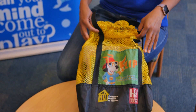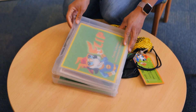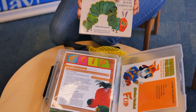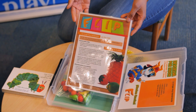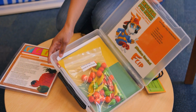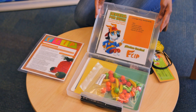Inside the kit you check out, you will find a project case. And inside the project case, there's a book — the book may be in English, Spanish, or in both languages, or in other languages. There's also an activity sheet, which is for you and your adult to read to help both of you enjoy the book and the activities you can do after. And a supply sheet — these are the things you need to return to the kit when you are finished.